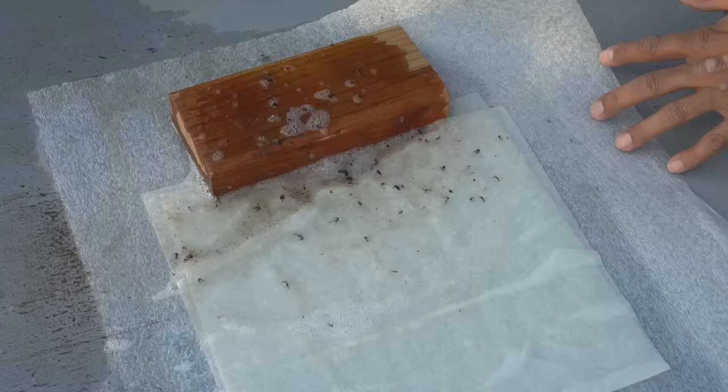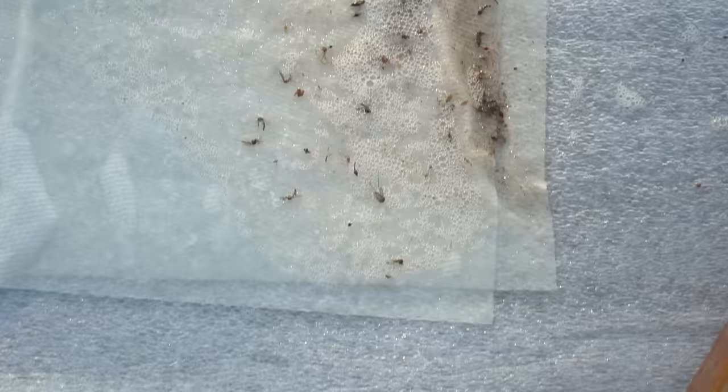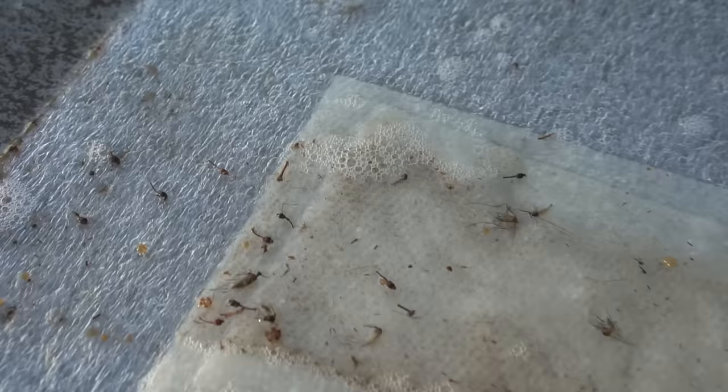Whoa, look at the mosquitoes coming out now — so many mosquitoes! Wow, and there are still quite a few mosquitoes left inside the bucket too. Check out all of these mosquitoes this trap has caught. There's a lot of dirt caught in the trap by the wind as well, but look at these mosquitoes — this trap is full of them and it is actually working!